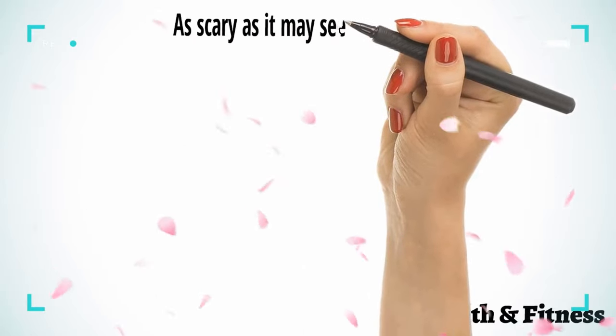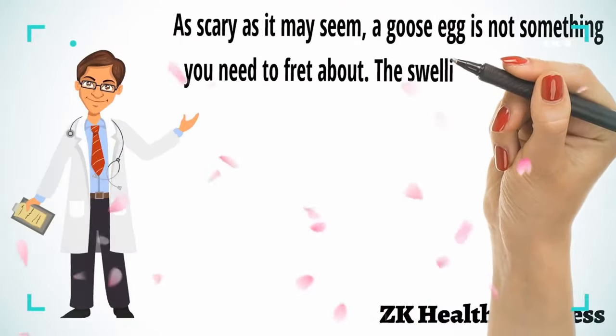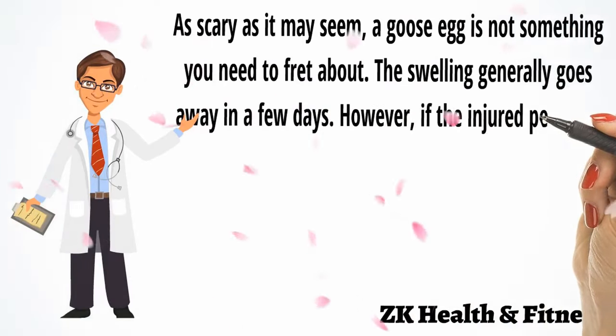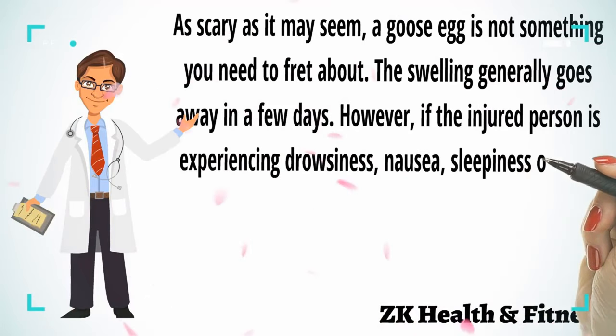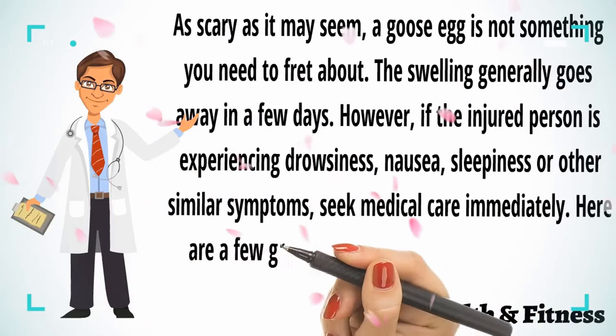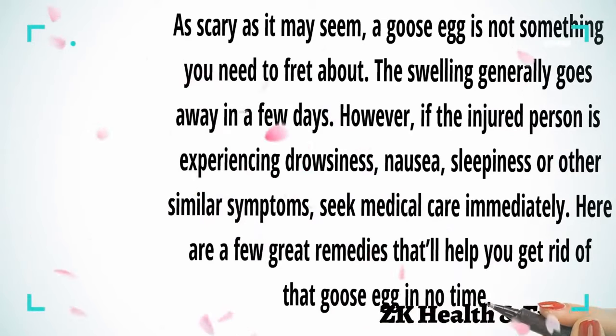As scary as it may seem, a ghost egg is not something you need to fret about. The swelling generally goes away in a few days. However, if the injured person is experiencing drowsiness, nausea, sleepiness, or other similar symptoms, seek medical care immediately. Here are a few great remedies that will help you get rid of that ghost egg in no time.